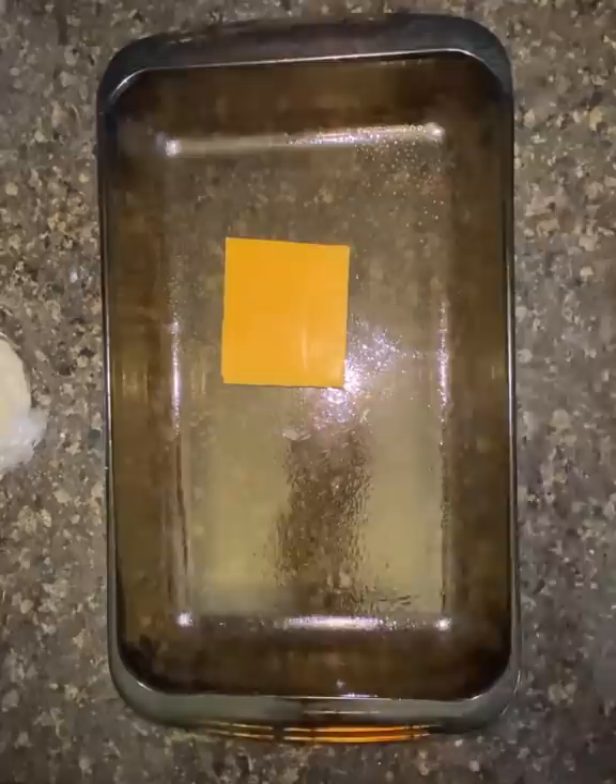Shout out to Jamie from EverythingDelish for this super cool mac and cheese hack. It's actually a take on the viral TikTok pasta. Stay with me, guys — it's really, really good.